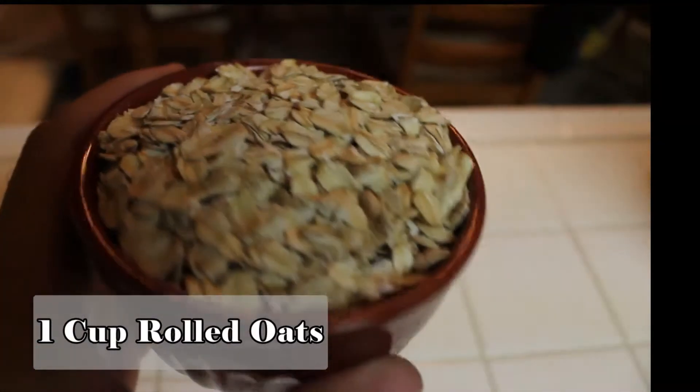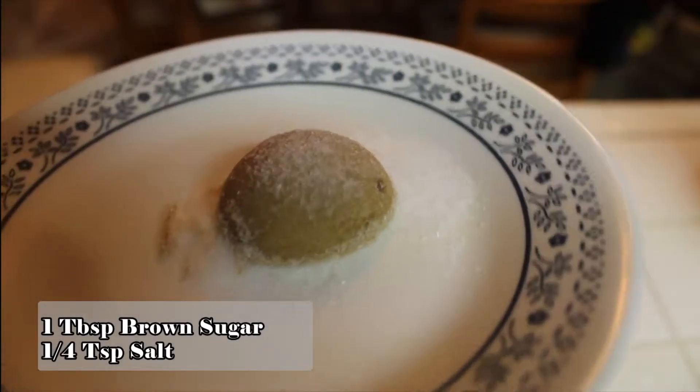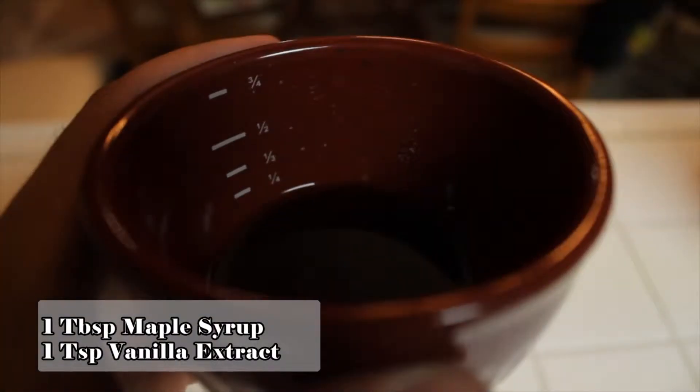For this recipe, you will need 1 cup of rolled oats, 1 banana, 1 cup of water, 1 tablespoon of brown sugar, 1/4 teaspoon of salt, and 1 tablespoon of maple syrup and a teaspoon of vanilla extract.